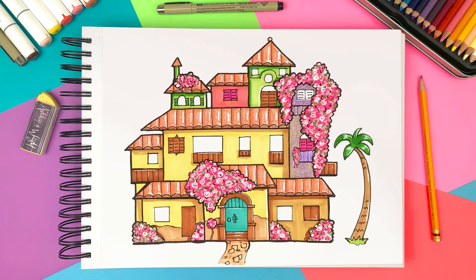Hi guys! In this video, we will draw Casita from Encanto. There is so much going on so it seems hard to draw, but they are mostly just rectangles, triangles, and circles. So if you just follow my instructions, you will be able to finish the sketch in less than 20 minutes. But this is advanced level compared to my other drawings, so I recommend 5th grade and up. Now, without further ado, let's get started!